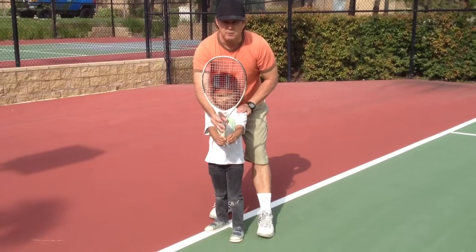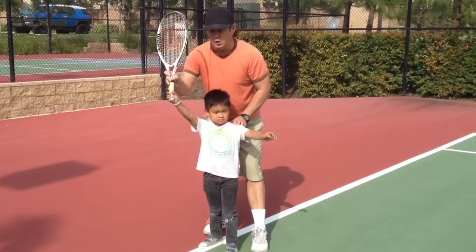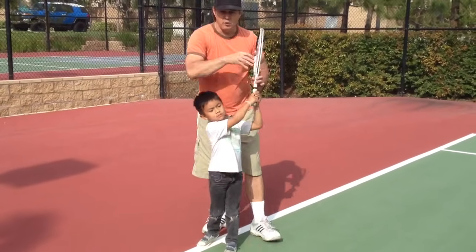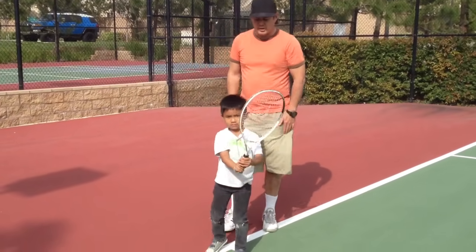If they can get the starting point, then from there they pretty much can get the stroke. So from here he's taking a loop, one-handed, swinging forward, coming over the shoulder and catching with his left hand. Go ahead and show him that stroke again, son.